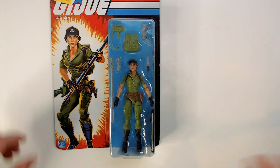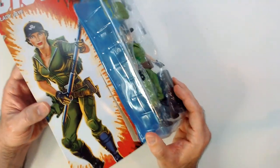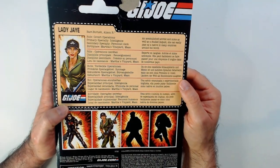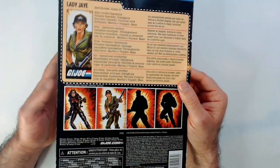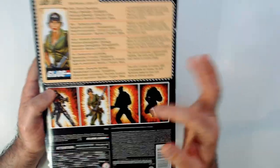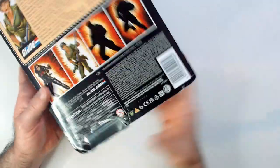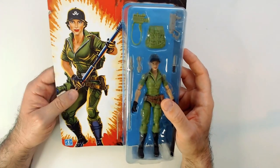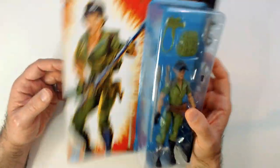Welcome back to Random Rook Reviews. We have Lady J, got on sale for eight bucks — it was on clearance because this box is pretty beat up, semi-opened. The card's also bent but it does have a complete file card, which is a huge plus. The series includes Baroness, Lady J, Gun Ho, and Destro. Destro and Lady J were also on sale for 14 at Walmart instead of 24, and this one is marked down from 24.97 to 8 on the clearance aisle.